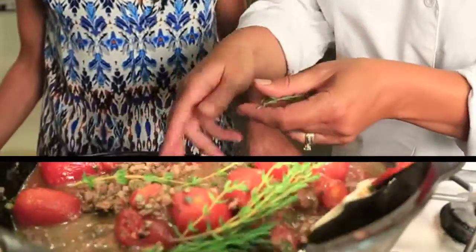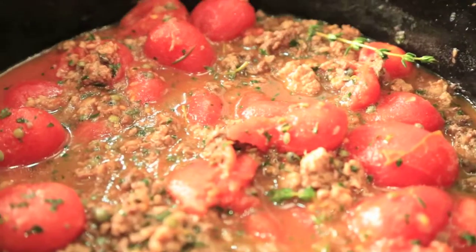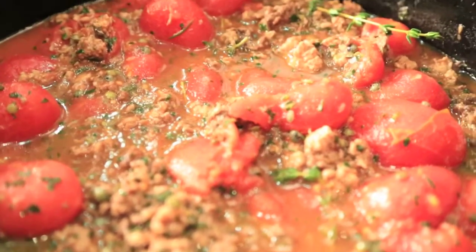Some sprigs of thyme and rosemary. Once it comes to a boil, you're going to put this in the oven for how long? For about an hour. At what temperature? 400.